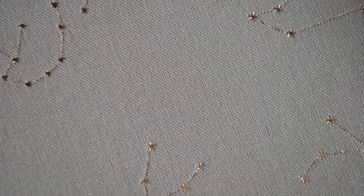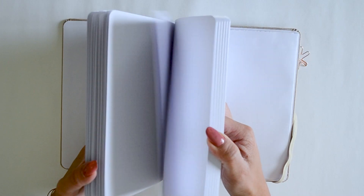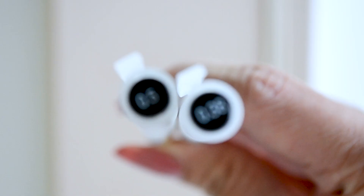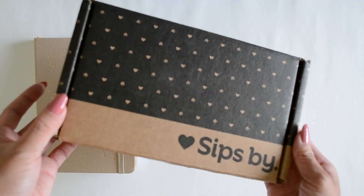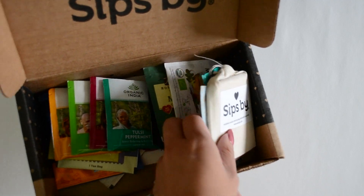Now onto the items that will be included in the giveaway. The first one is going to be Notebook Therapy's bullet journal — the Tsuki Constellation limited edition — but this is the original size instead of the traditional A5 bullet journal size. You'll be getting this one as well as two of my favorite Muji gel pens in 0.38 and 0.5 size that I use daily for literally everything. I'll also be including a box of Sipsbee teas — 16 different types that I chose out, and hopefully you guys enjoy them as well.